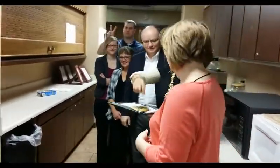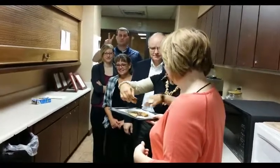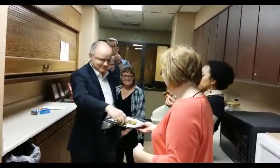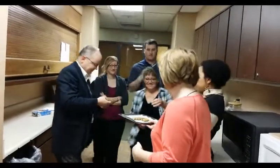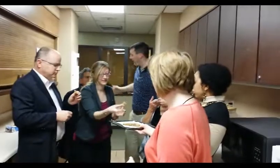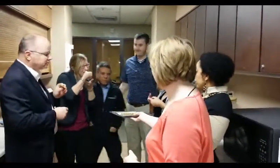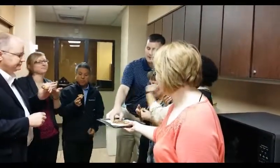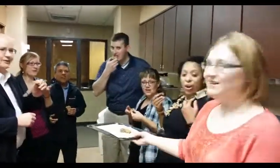Here we go! I'm first — give me that little piece, save that for me. Mmm, so good. Gooey wooey. Can we have seconds? Rich, get some cookie. Thanks, Lori. Thank you, Lori.